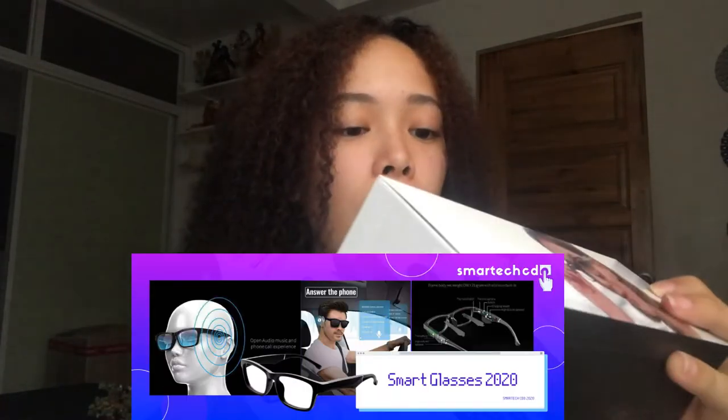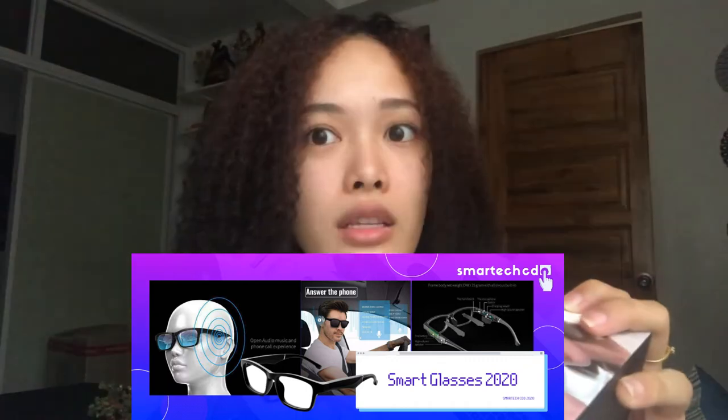So we're gonna unbox these smart glasses in this video. Where did I get these? I got this from Smart Tech Studio. So it's smart glasses — glasses with a soundtrack. It says: classic shape with two built-in speakers for audio experience.